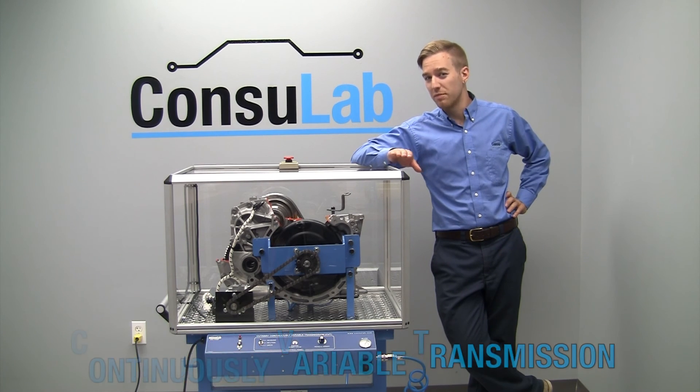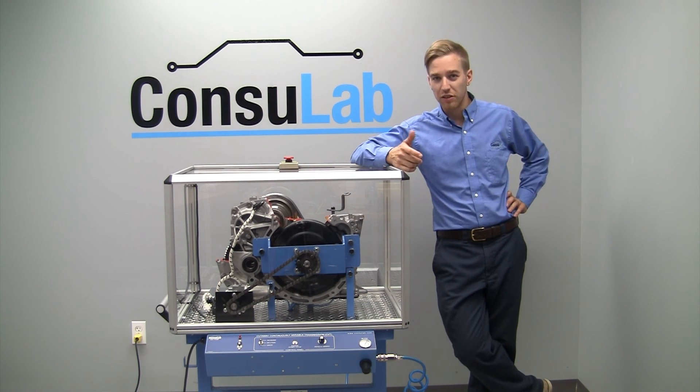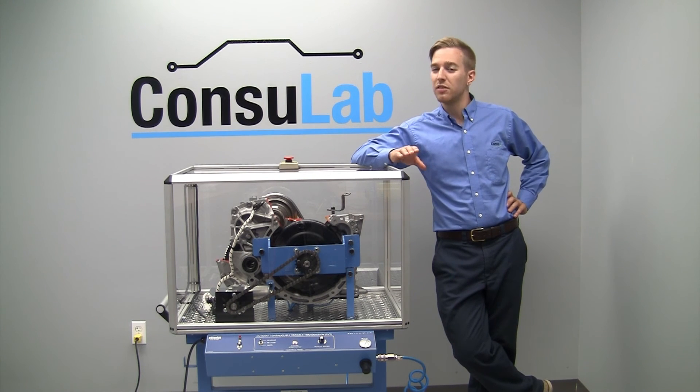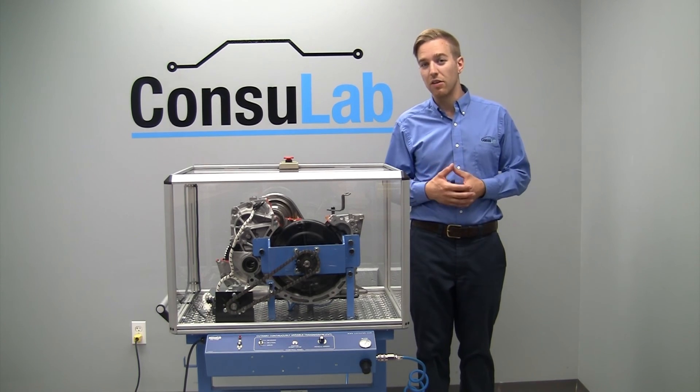Continuously variable transmissions have been around for a long time. They've been around in snowmobiles, in small cars, but over the last 10-15 years they've become a lot more popular, and at Consulab we decided to develop a product to demonstrate this technology.